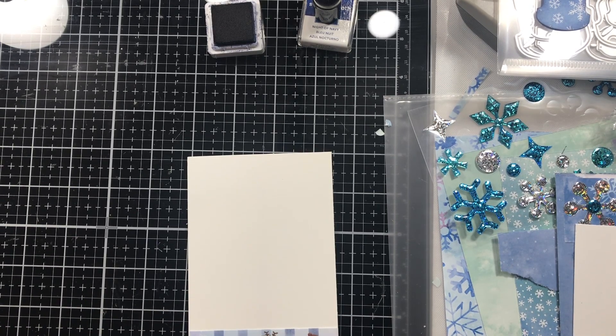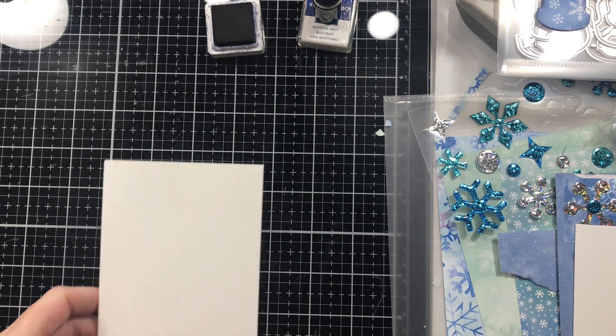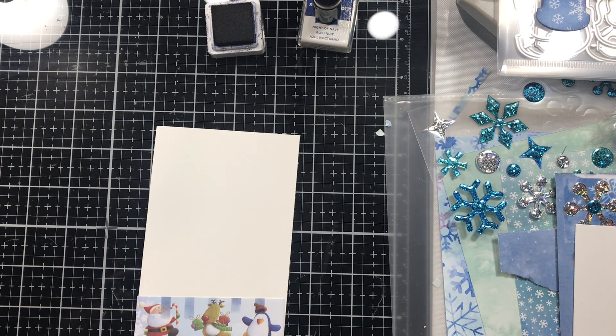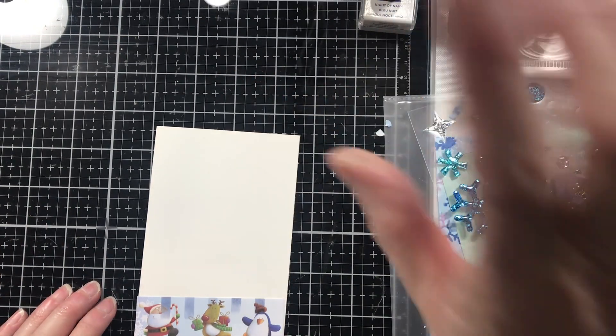We're back for part two of our spotlight of Gail Agostinelli and making a tag from packaging. I will link part one down below if you didn't see that. I have to do videos under 30 minutes or my phone and my computer don't like to talk to one another.